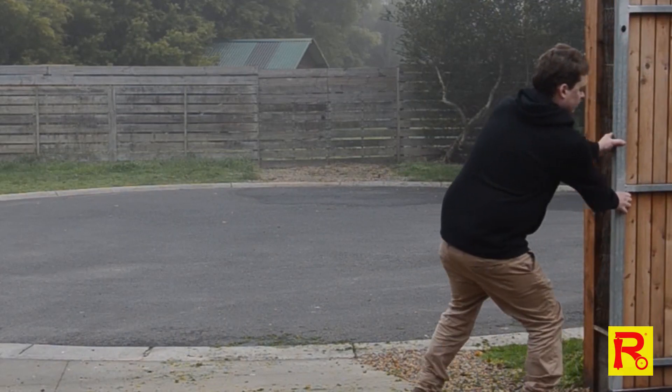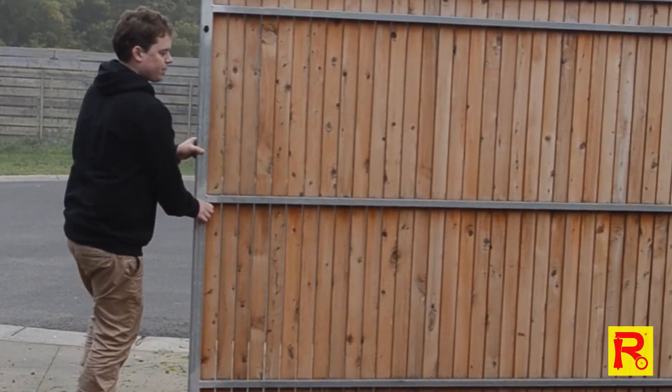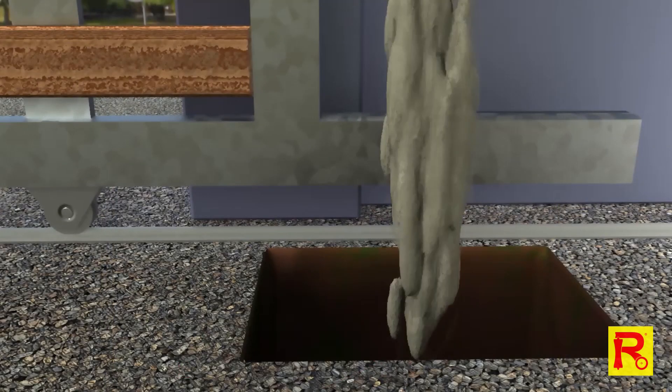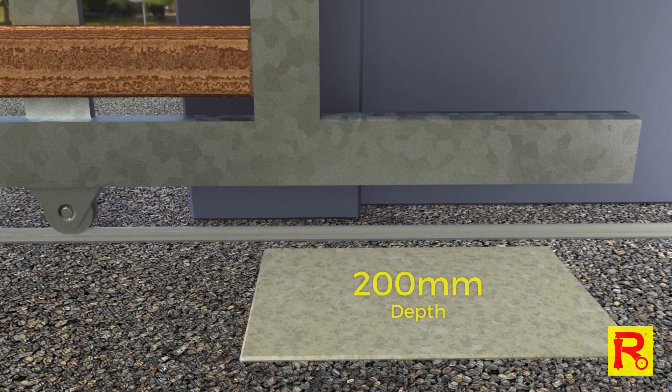Ensure that your gate is correctly installed and the gate can glide back and forth smoothly when moved by hand. If required, construct a concrete footing that is no less than 450mm in length, 300mm wide, with a minimum depth of 200mm.